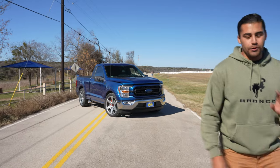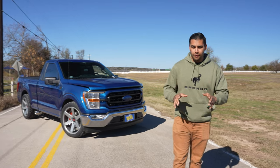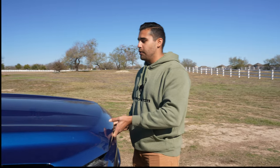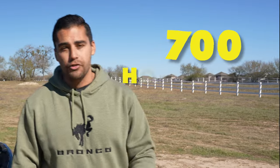Our truck started its life out as a 2022 F-150 XLT two-wheel drive single cab with a 5.0 liter V8 mated to a 10-speed automatic transmission, putting out about 400 horsepower — which is not enough. That's why we decided to strap a Saleen Stage 1 supercharger to this bad boy, bringing those numbers up to about 700 horsepower.